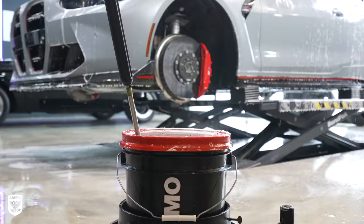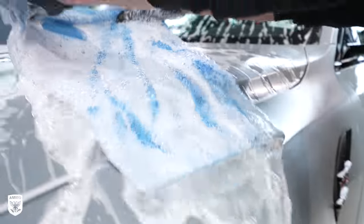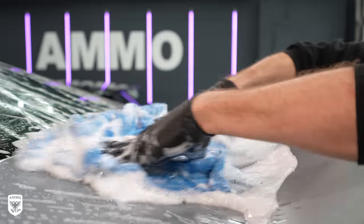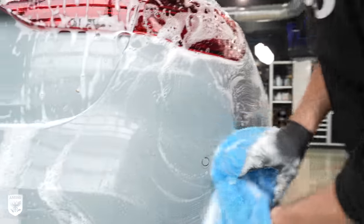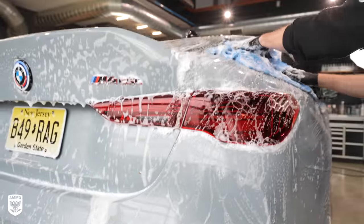For the wash, I'm using a freshly laundered microfiber towel that has a thicker pile to get into the valleys of the rough matte surface. I do this in straight lines — no circles — and with little to no downward pressure.